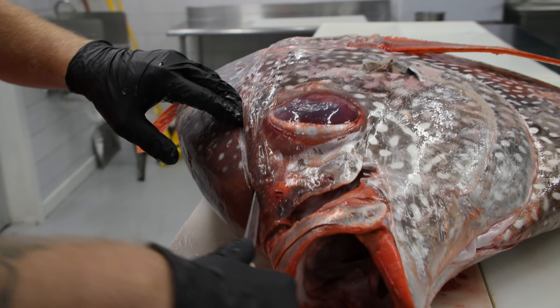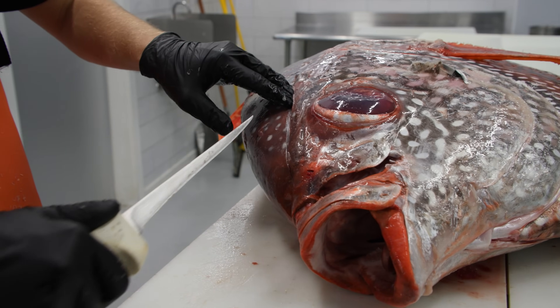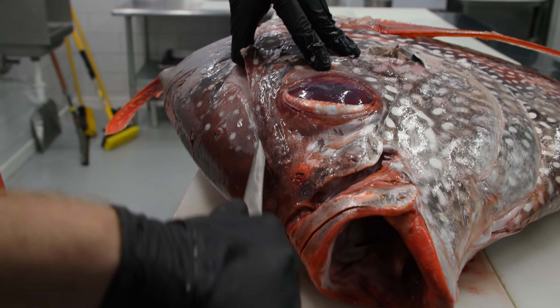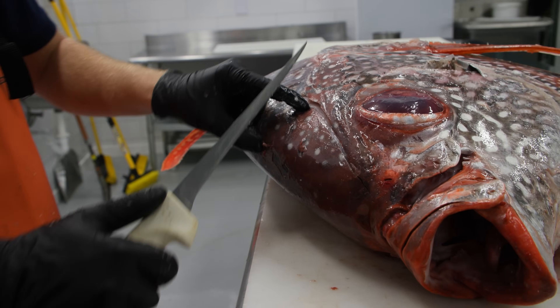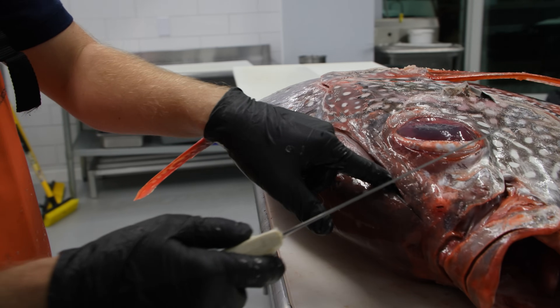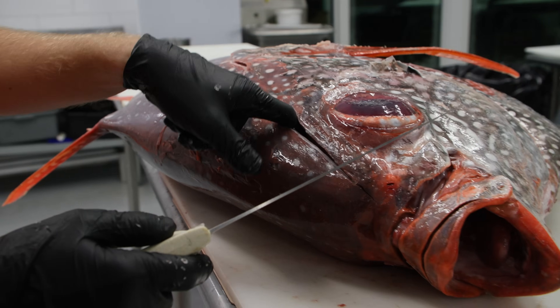These fish have a lot of meat behind the head. They have small cheeks for how massive they are, but they make up for it in how much meat is right behind that head. The meat behind this head has very little muscle, so it's super tender.